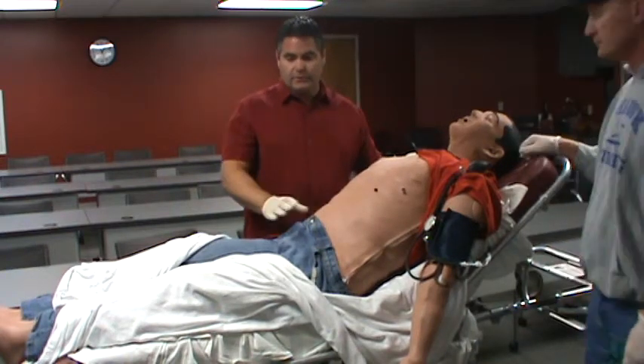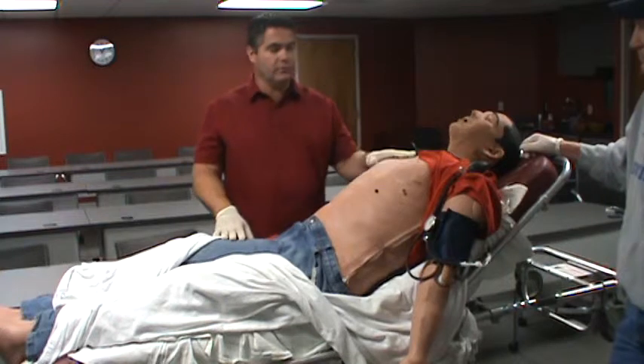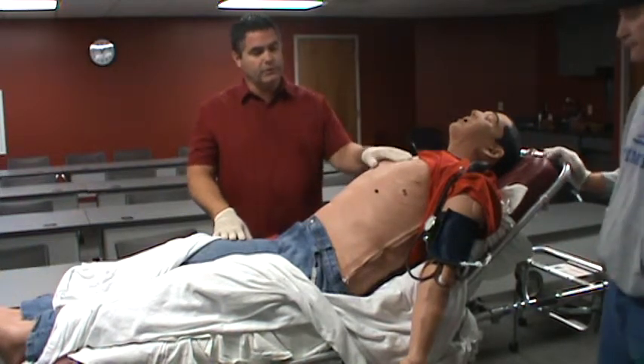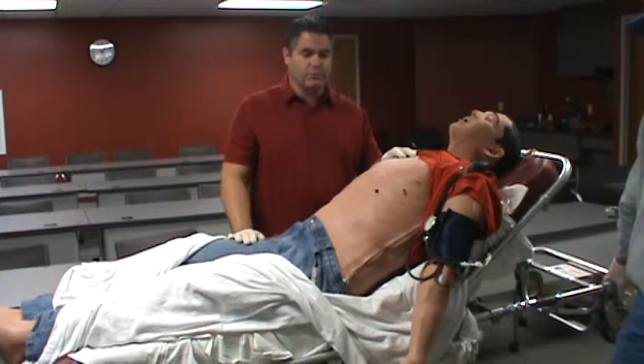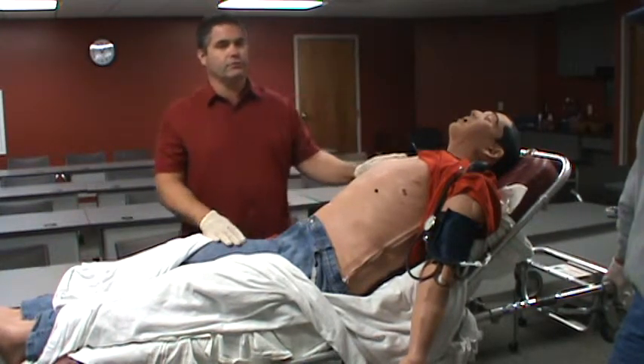He has a compressor that's built in, and you're going to hear that compressor periodically — it runs some breathing function. So if you hear the compressor kick in when you're listening to lung sounds or obtaining a blood pressure, just hold that portion of the blood pressure, wait for a second, the compressor will kick off, and you'll be able to finish whatever it is you're doing.